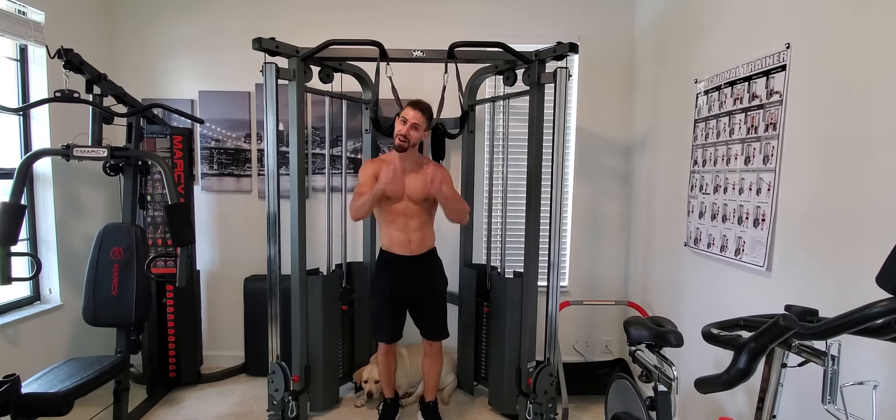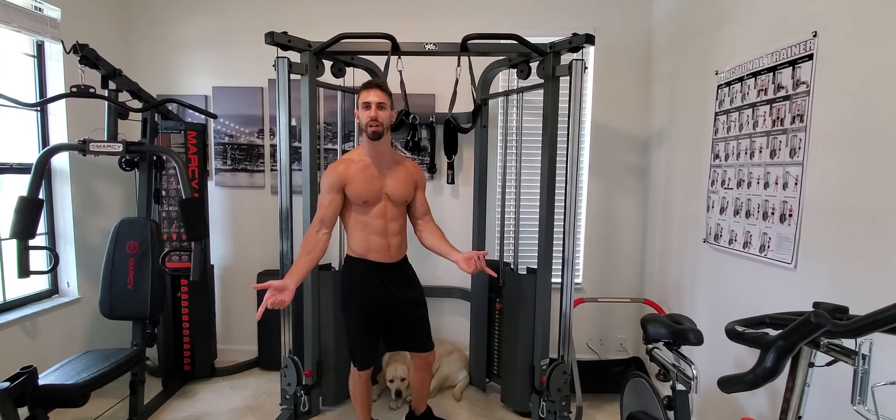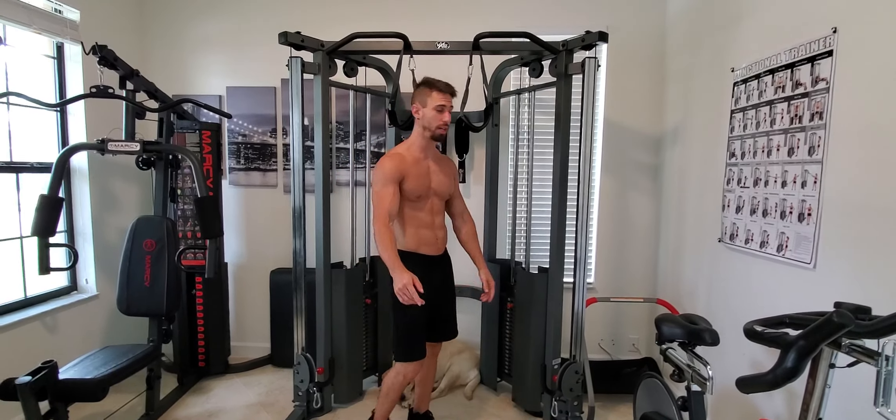What is up everybody? JGO here today, and today I'm going to show you a double ab workout so you can get a six pack like me. You guys ready? Watch this.